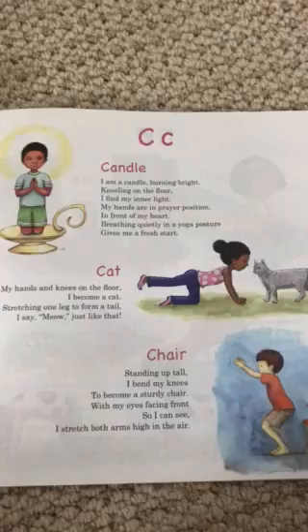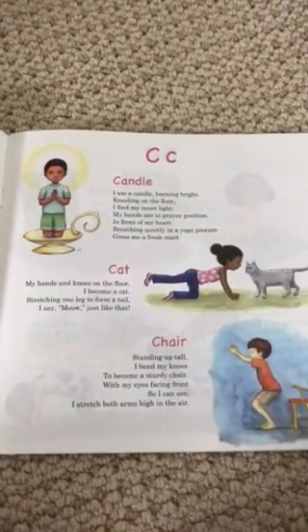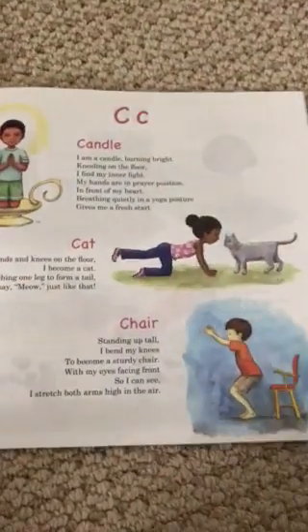Cat: My hands and knees on the floor, I become a cat, stretching one leg to form a tail — I say meow just like that.